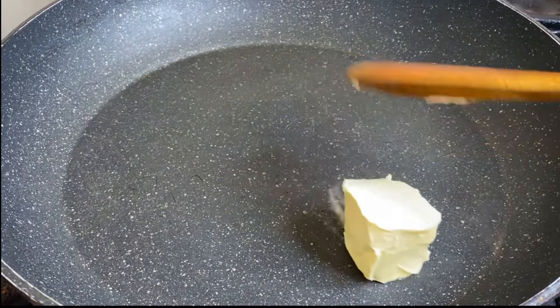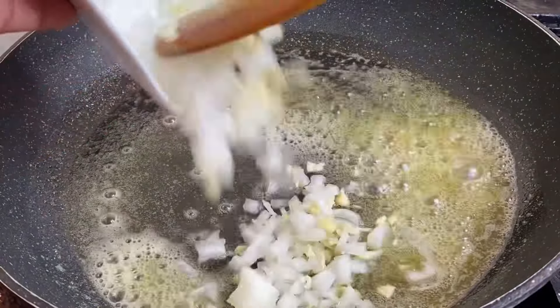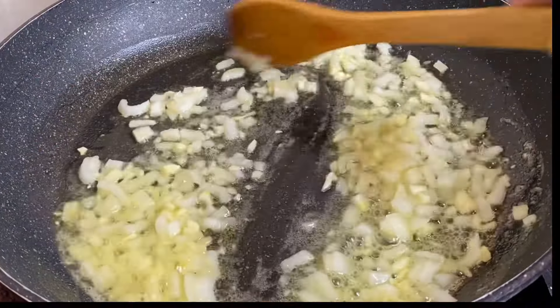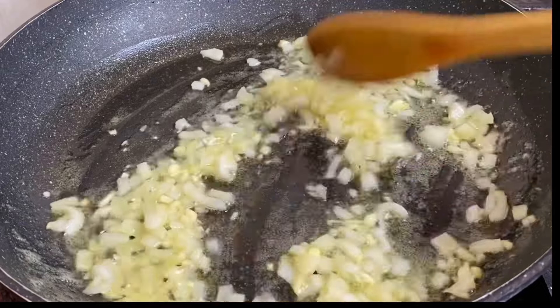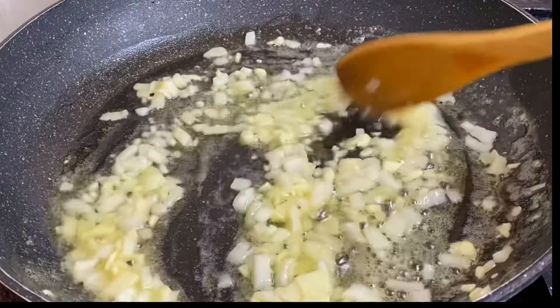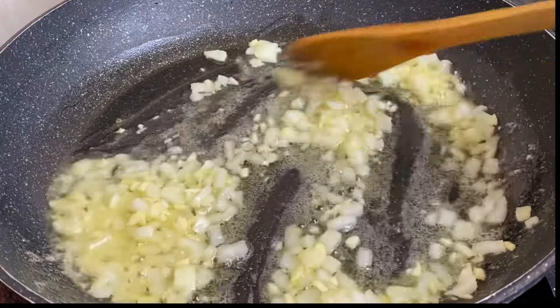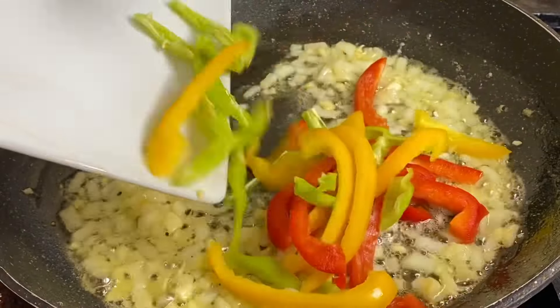While the pasta is cooking, I'm going to make a nice creamy sauce. To my pot I'm gonna add some butter and allow it to melt, then in with some finely chopped garlic and onion — sauté for about a minute to release those lovely flavors. Garlic and butter together is an awesome combination and smells so so good.